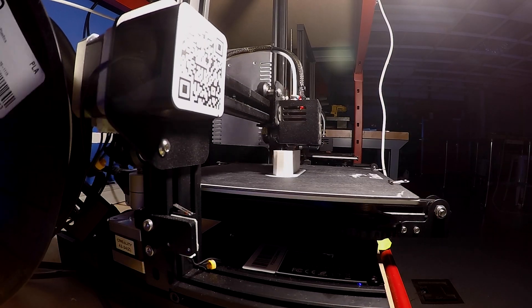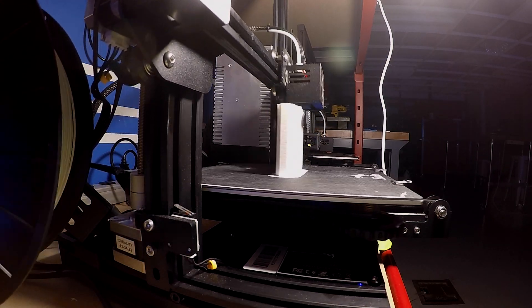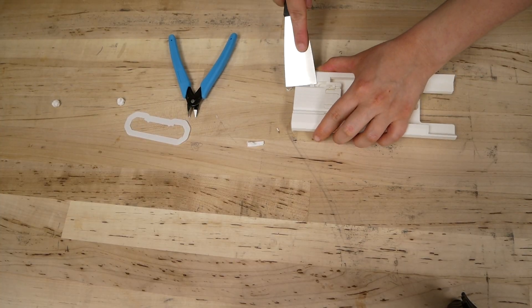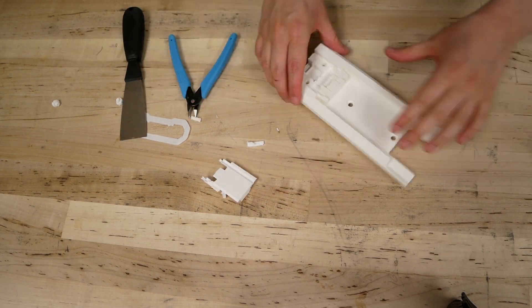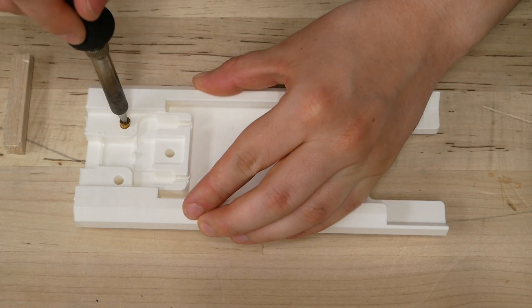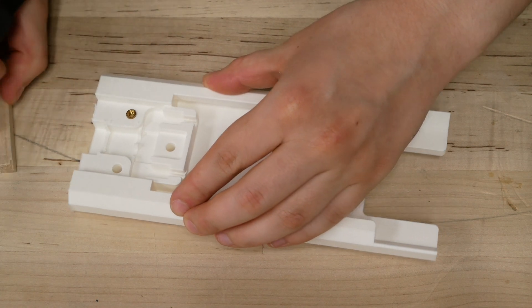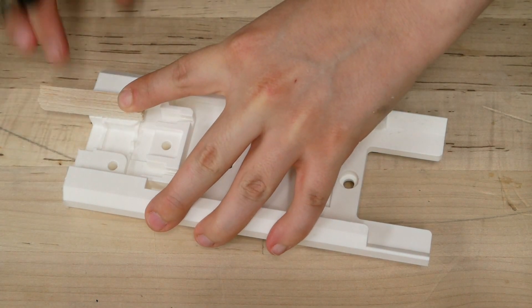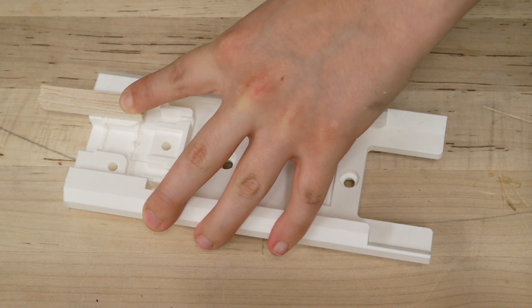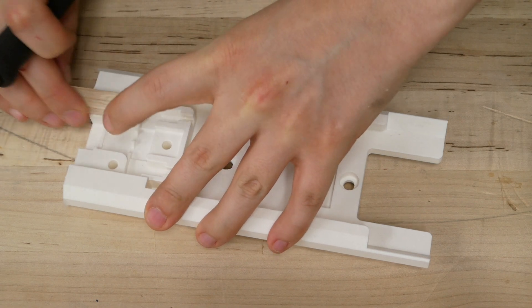We printed our design with 20% infill in a vertical orientation in order to reduce the amount of supports required — there will still be some supports that will need to be removed. You can use a soldering iron to install the heat-set threaded inserts. They should be set 90% of the way using the iron, and then use something flat to keep pressure on them to ensure they are flush with the surface as they cool.